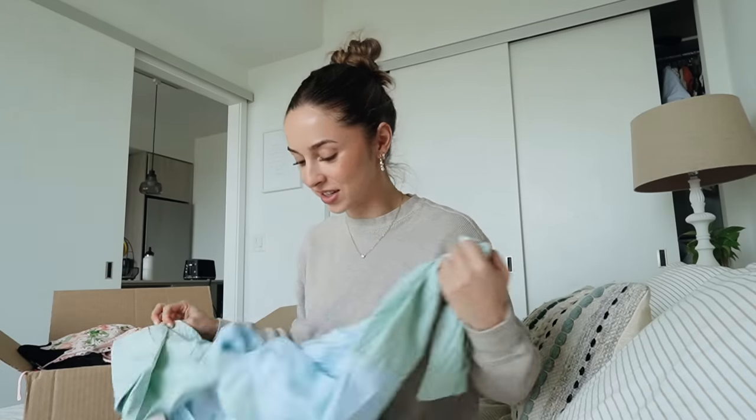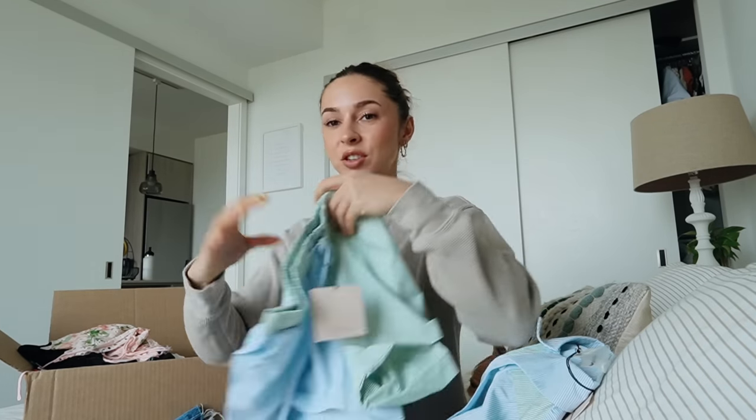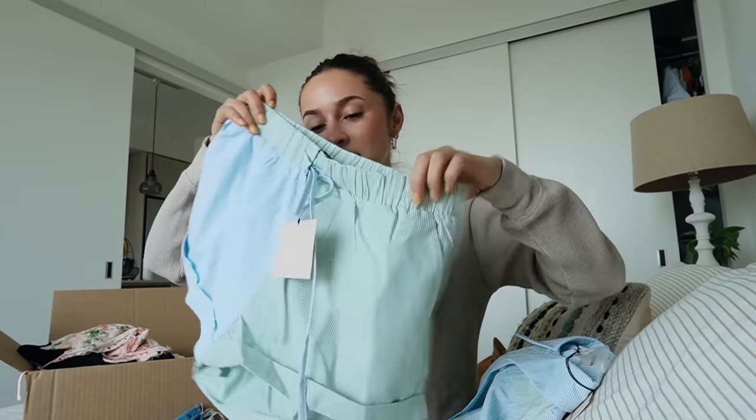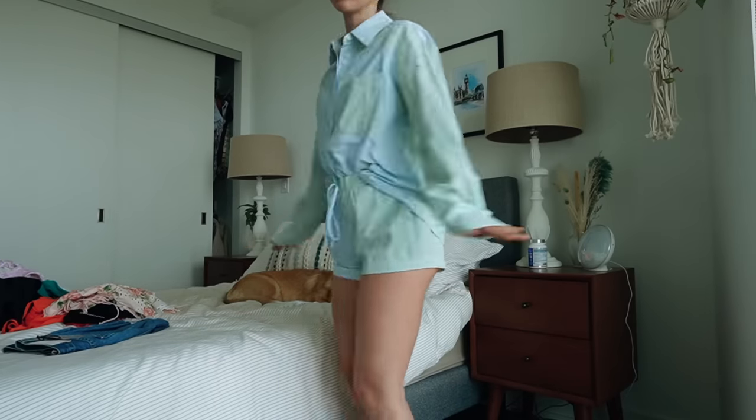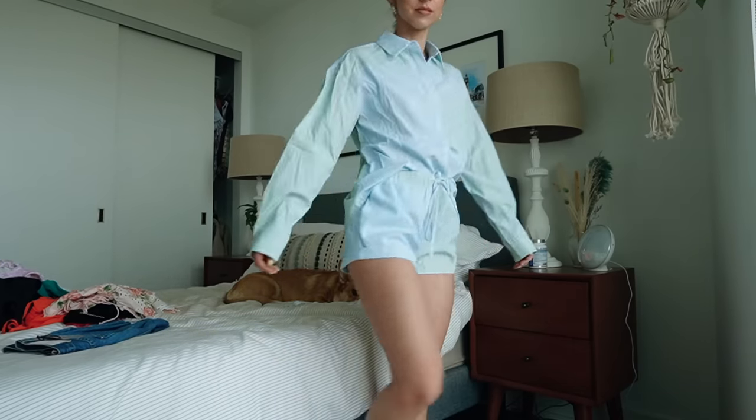From Superdown I got this little set, which I feel like you could wear as pajamas or you could wear it as like one of those cute little matching kind of cover-up sets for a bikini. So these are the shorts - they're like a mixed pinstripe blue and green. Adorable. They have a matching button-up. How cute.